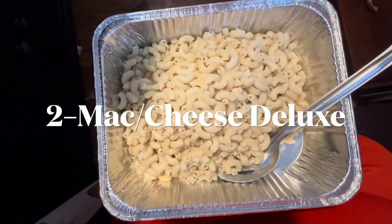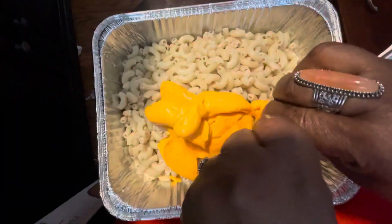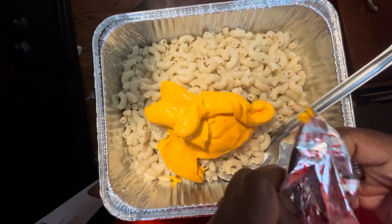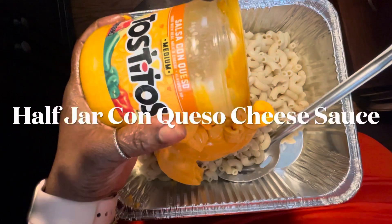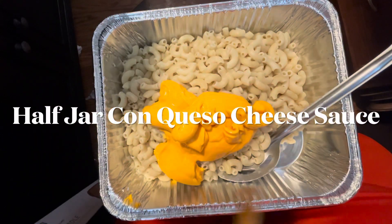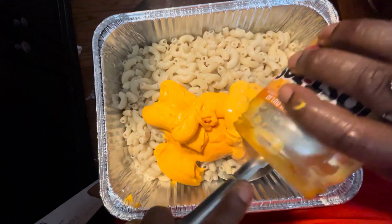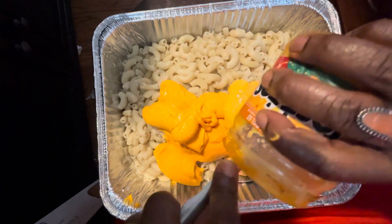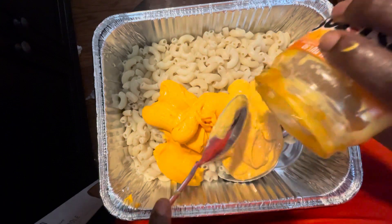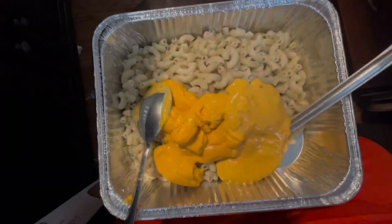So you're going to need two boxes — two boxes of Kraft Macaroni and Cheese Deluxe. Follow the directions, drain, and add the cheese sauce packages. Squeeze them all in there. Now you're going to need half of a jar — I use medium — of the con queso cheese sauce. It has a little spice in there, a little flavor, so good. Get all that in there, and if it's not soft, just microwave it really quick.